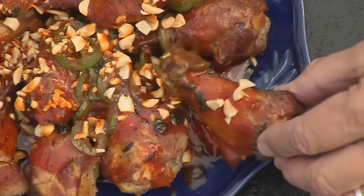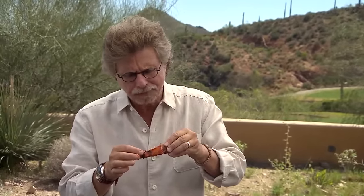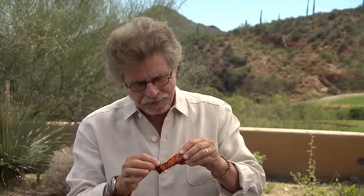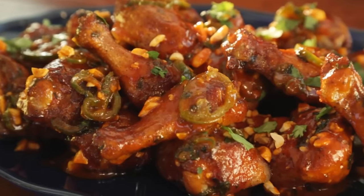Let's see how we did. They sure are moist and tender, and really nice heat in that sauce. If you like your wings hot and smoky, this is your ticket.